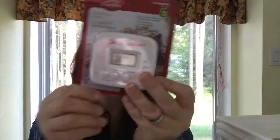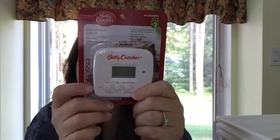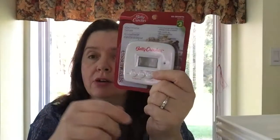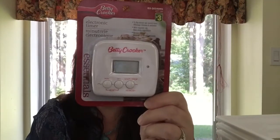My battery-operated kitchen timer stopped working — it was a Betty Crocker one I'd had for a few years. Instead of figuring out which battery to replace, I spent three dollars on a brand new Betty Crocker timer. I know they last a long time, so it was worth it.